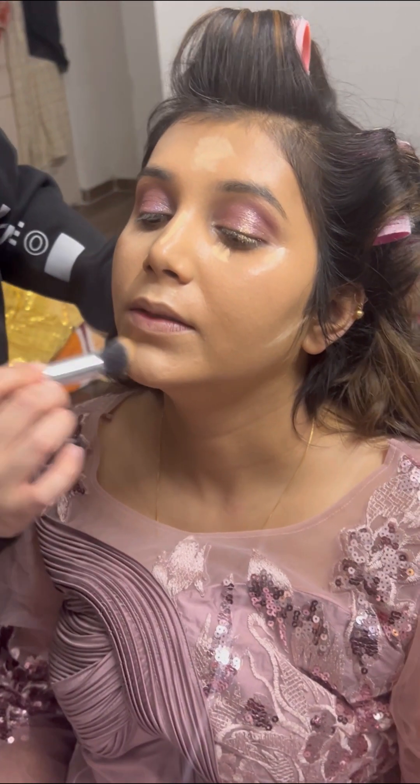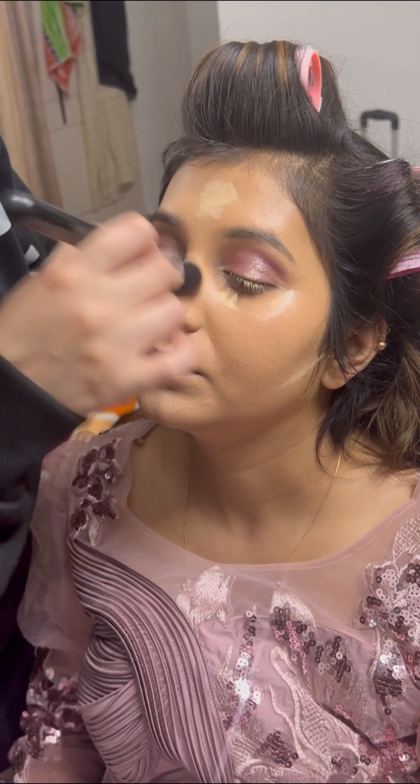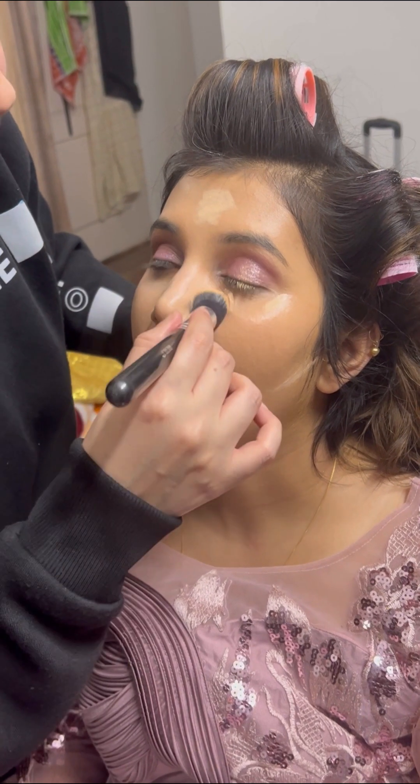Now the next step is the concealer. I applied it on the highlighting points — a little bit more, because this was a minimal makeup look.